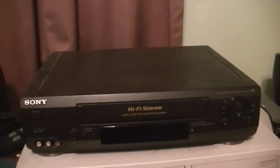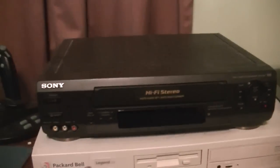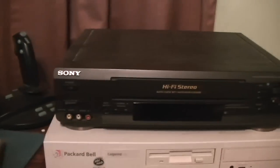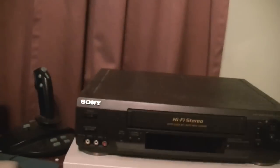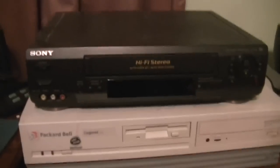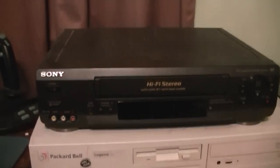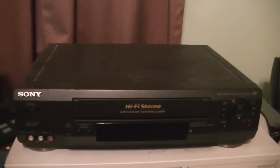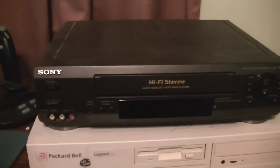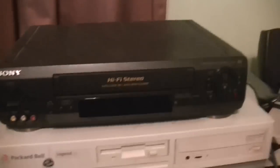It came from the Electric Avenue Department at Montgomery Ward at Carolina Circle. I believe it was when they were going out of business, so it was probably one of the last things we ever bought at Carolina Circle. So with that said, this is kind of a special little unit to me. Not just because of that, but the playback quality on this is outstanding. I did have to clean the heads on it about a month ago, but this VCR — it takes a licking and keeps on ticking, I tell you.